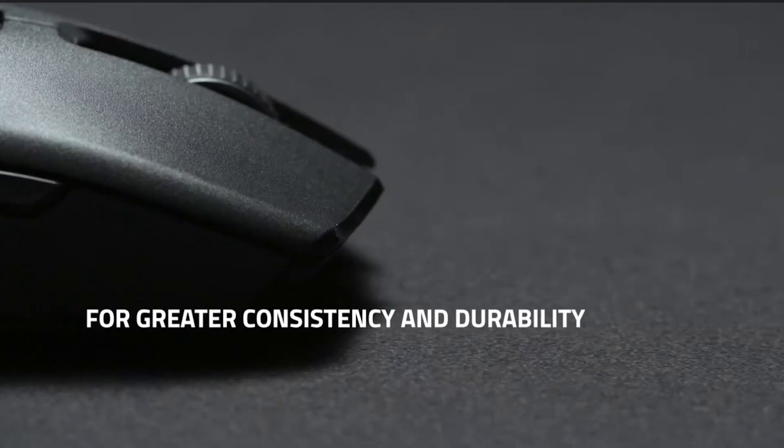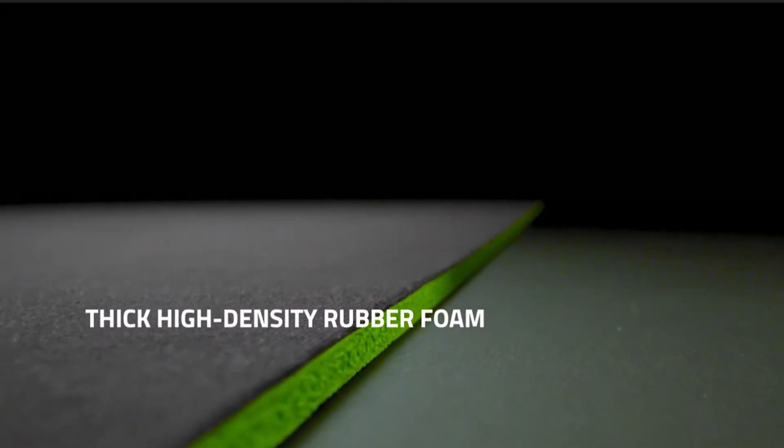As for the Gigantus V2 mousepad, it's soft and smooth with anti-slip natural rubber padding at the bottom, but I won't get too much into the details here, as I will release a video comparing Razer mouse pads soon, so stay subscribed.